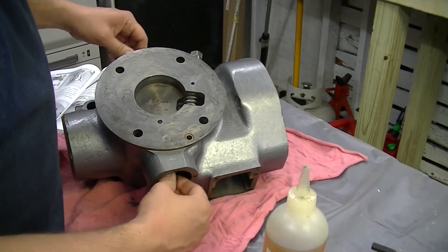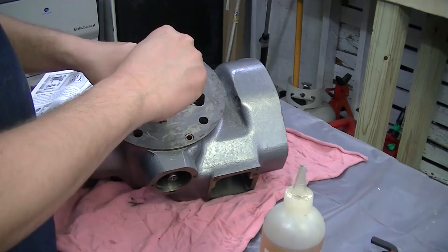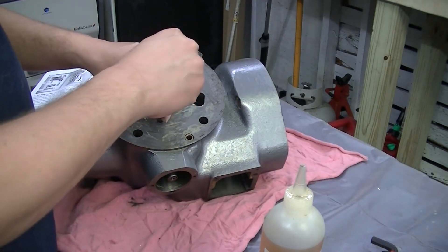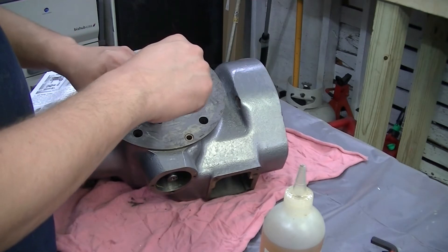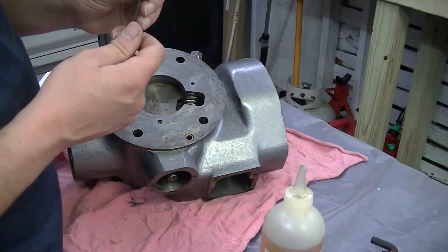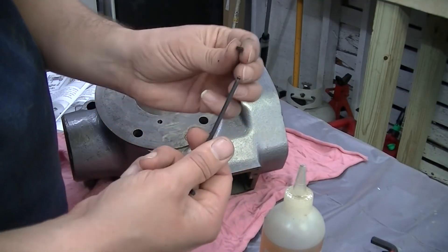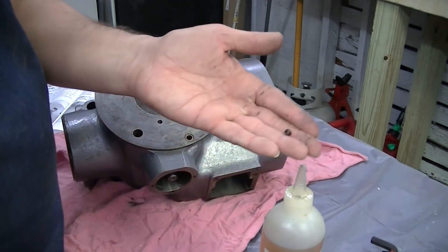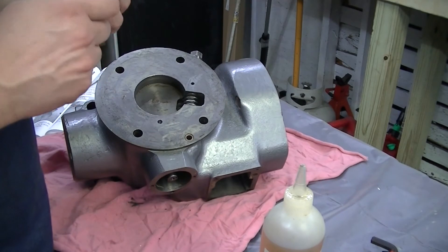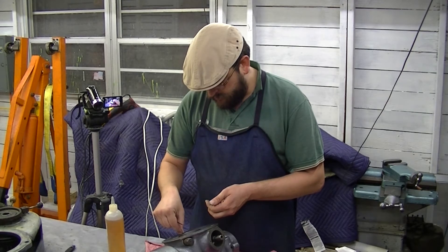Just put it in place, make sure it turns freely, and then we have a set screw to put in. There are two parts to the set screw — one is for locking in place. There is a tiny portion of the set screw here, and that is to keep everything in place.